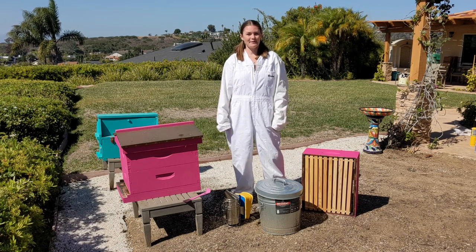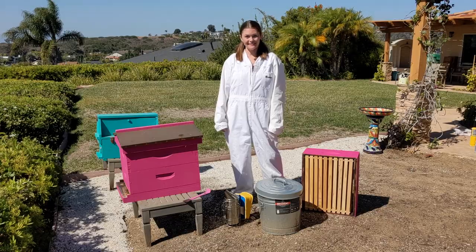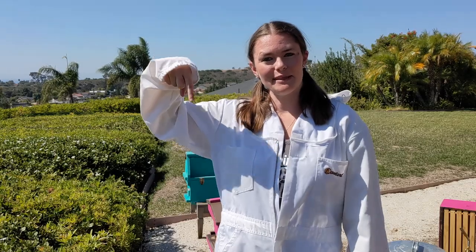Hi there! This is Kendall from Sager Family Farm and today I'm going to show you how to do a beehive inspection in the fall. If you want to be sure to see all of my latest farm videos, make sure to like this video and subscribe down below.